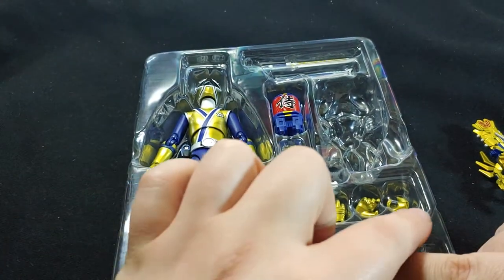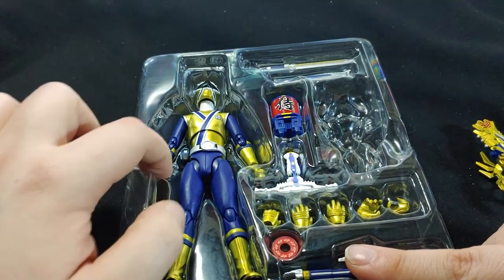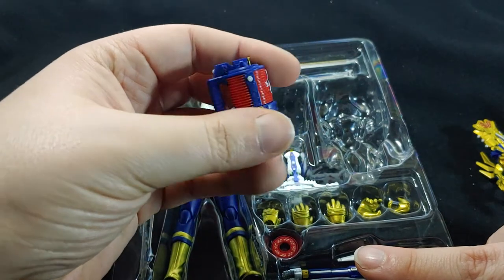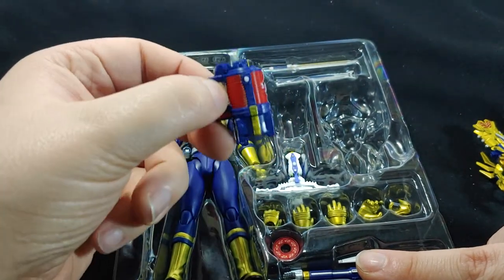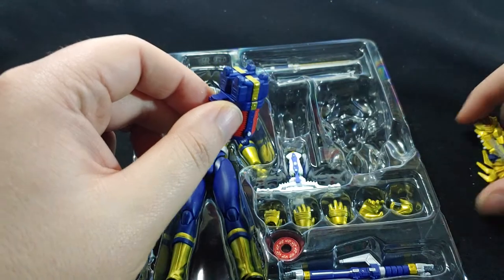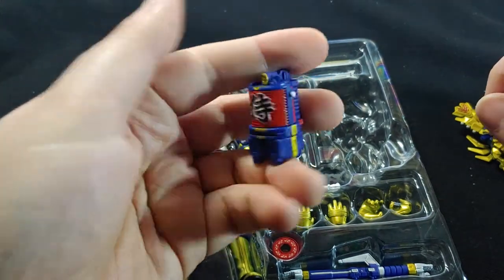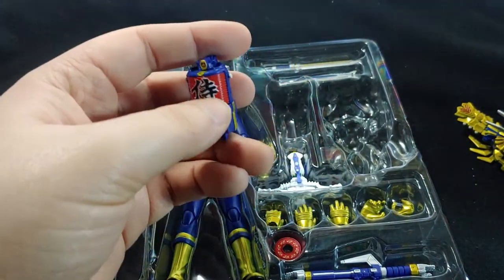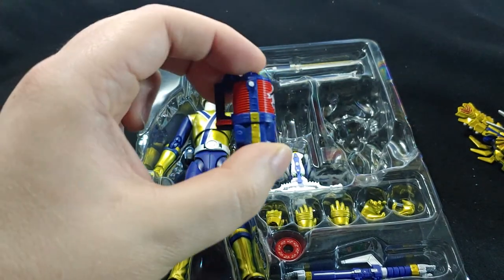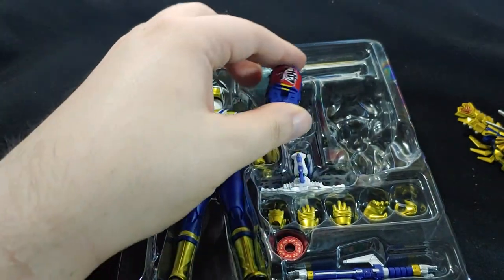We've got a number of hands here — five different hands, so it's a total of seven. We've got what I guess is some sort of canister that he holds. I'm not sure of its purpose — looks like it could go on to something. But it's very highly detailed, the markings on it are quite clear, and the painting and coloration is perfect from my perspective.